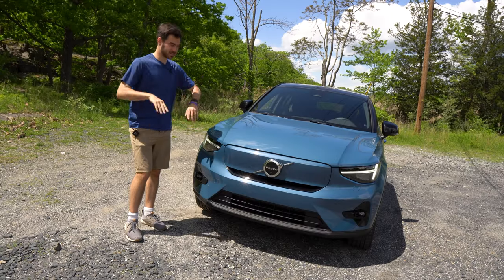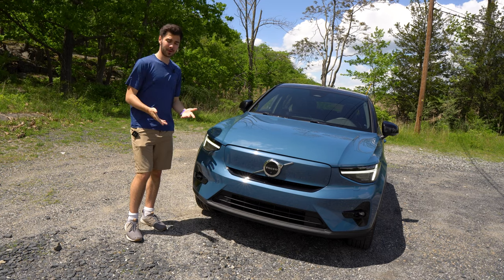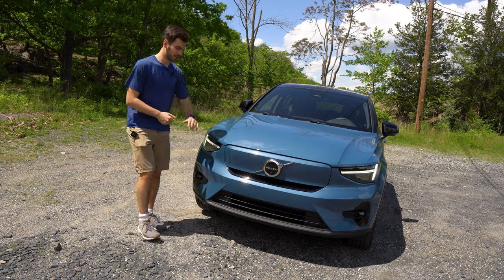As part of our Spring Brake coverage, this is going to be a quick walk-around test drive. Keep an eye out for a full review on a Volvo — hopefully coming soon, we'll let you know about progress on that.